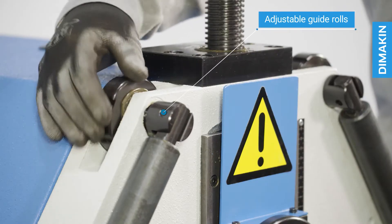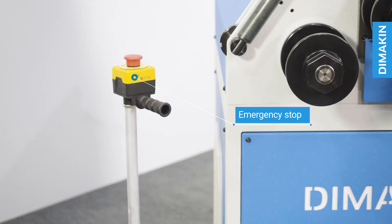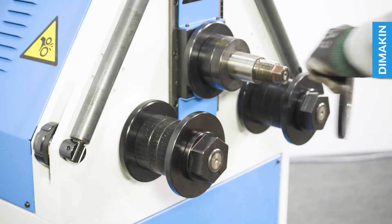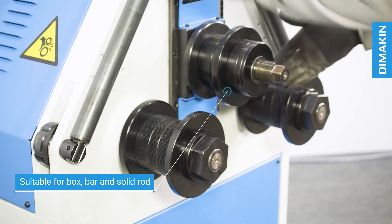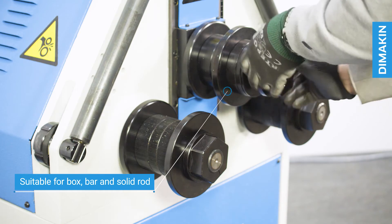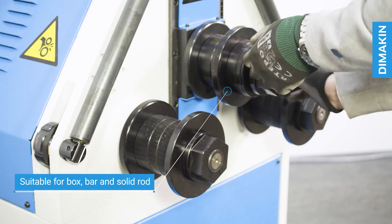Additional features include adjustable guide rolls, emergency stop, horizontal and vertical working positions, and standard segmented tooling with dozens of configurations. The segmented tooling is appropriate for box section, flat bar and solid rod, although tooling for all sizes of tube, pipe and custom profile can be ordered.